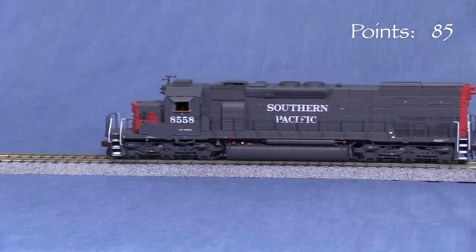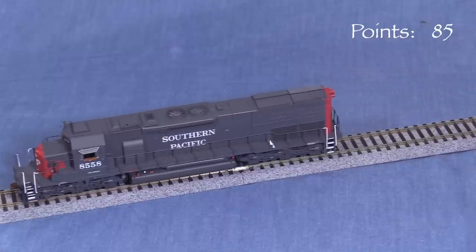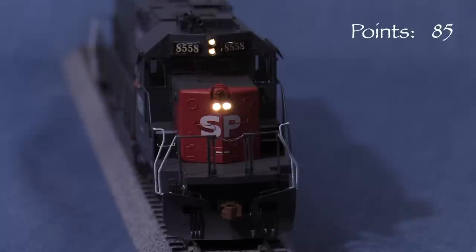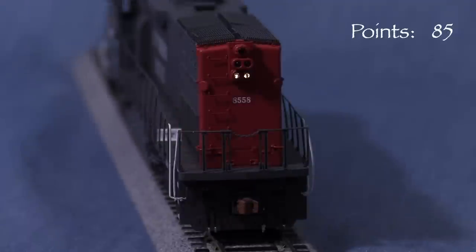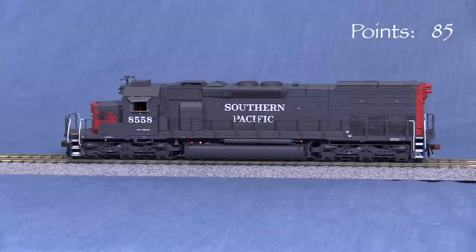I'm running the engine on DCC and haven't changed any factory default settings. Like most DCC models, the engine is set to address 3 out of the box. The number boards turn on when the F8 key is pressed, which also turns on the sound. F0 operates the headlight, and F7 turns on the oscillating headlight — both are directional. The front headlights are only on when the engine is set to move forward. Pressing F14 activates the UDE emergency lights on both ends and turns off the headlights. F0 turns on the rear headlight in reverse, and F7 turns on the rear oscillating light. F14 again turns on the emergency light and turns off the others. F1 rings the bell, F2 sounds the horn, and the length of the toot depends on how long the button is pressed.